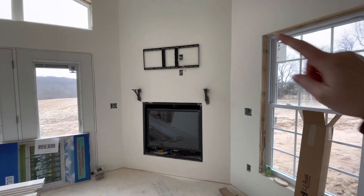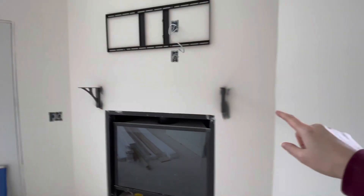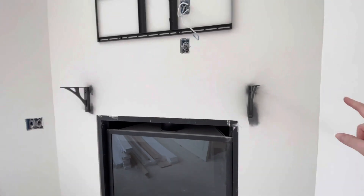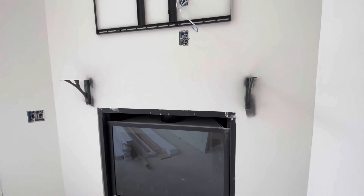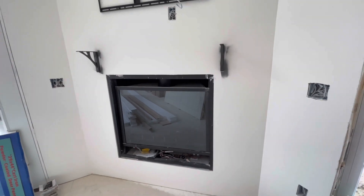Today we just installed the TV mount and also the brackets that will go for the fireplace mantle, and we're going to be having a gas fireplace.